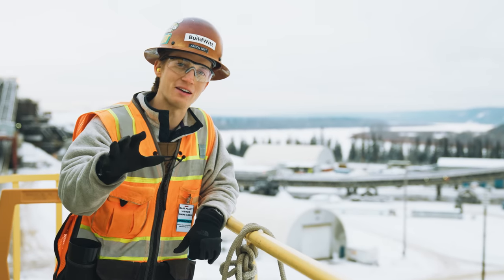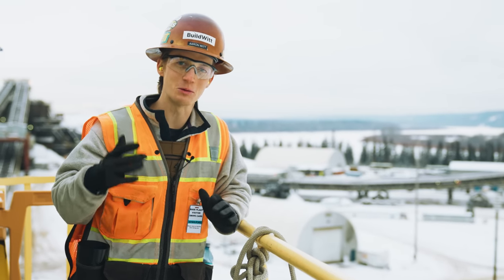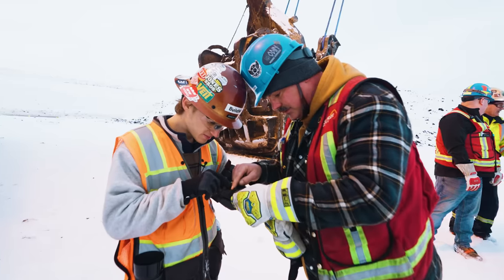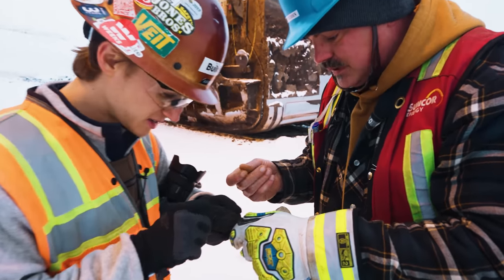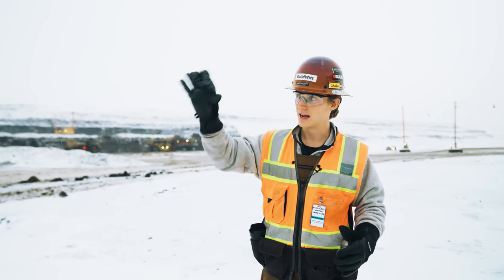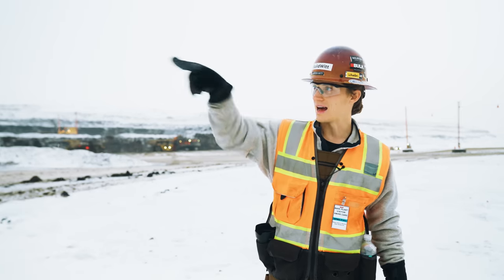Thank you so much to Suncor for having us out. I know this is new for everybody — we're really happy to be here. So this is what this entire place is dedicated to: oil sand. I'm not being paid to say anything I'm saying. I'm just excited to be here and show you all that.